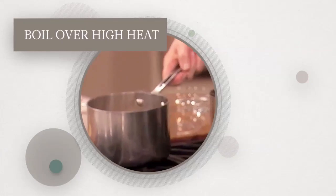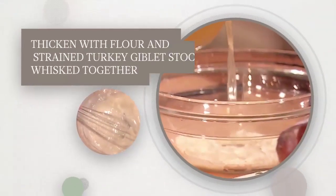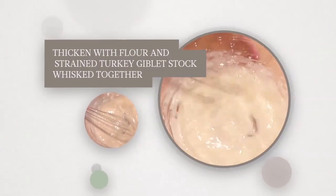Boil over high heat. Thicken with flour and strained turkey giblet stock, whisking together.